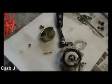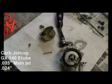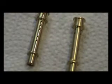Carburetor jetting is as follows. The main jet and the e-tube both fit inside the concentric circle. They can both be removed with a flathead screwdriver. The GX140 e-tube has bigger holes and provides more mid-range fuel over the stock e-tube.